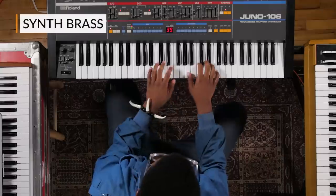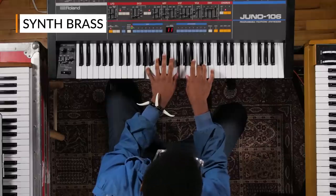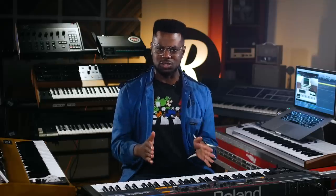The brass part. And as you can hear, the quality of the sound — it attacks you just enough, but it's subtle. So it doesn't really interfere with everything in the track.